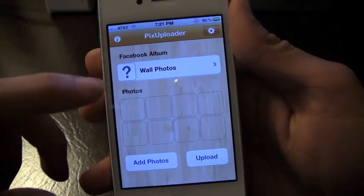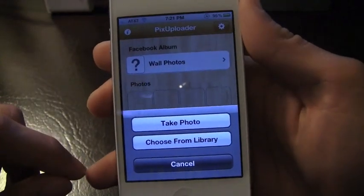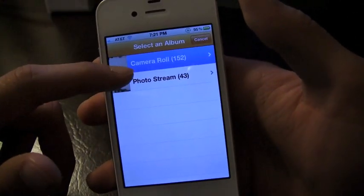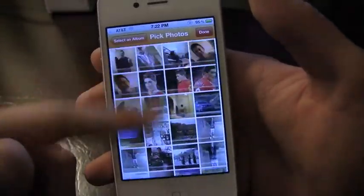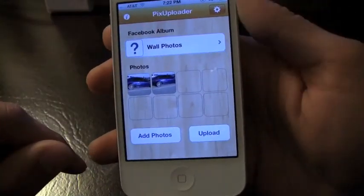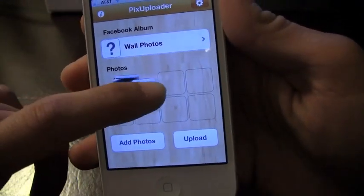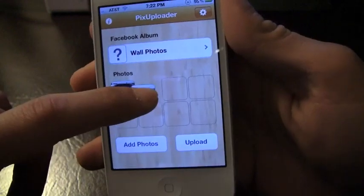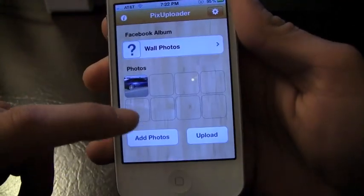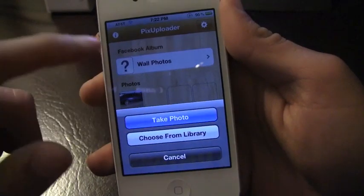Let's just start off by showing you how this is going to work. You're basically going to go ahead and choose the photos — you can take them or choose from the library. I'm going to choose from my camera roll. I've actually got two photos here of a BMW that I spotted that I really liked. I can go ahead and rearrange the photos or swipe up to delete.